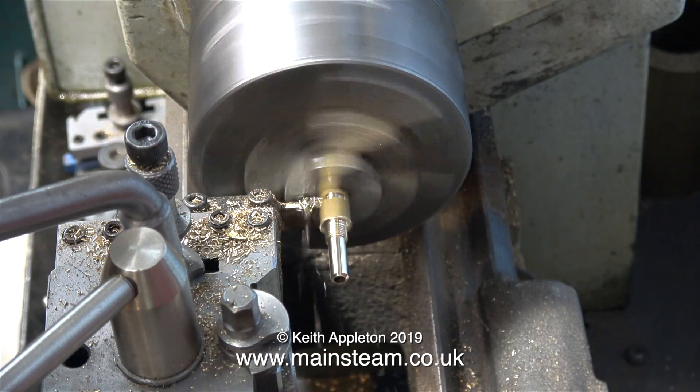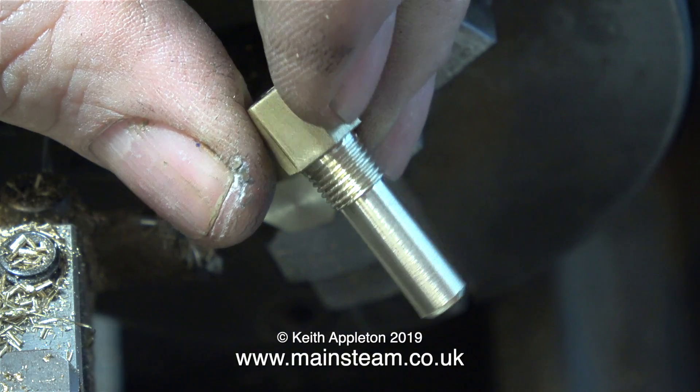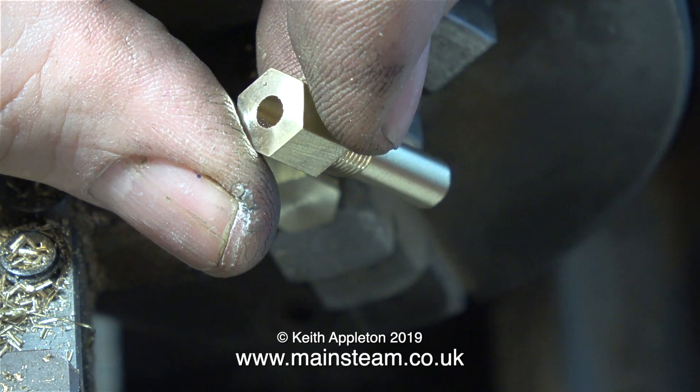In this clip, I'm parting off the completed component from the hexagon bar stock. And this is what it looks like. It's not finished yet — I have to machine this other end.